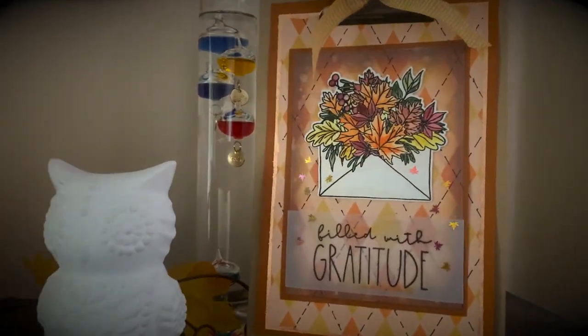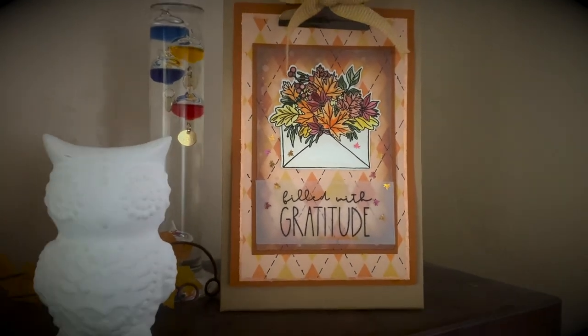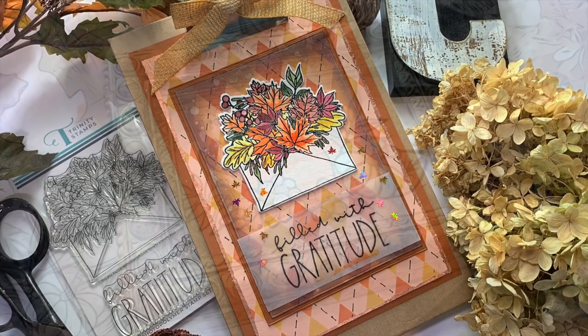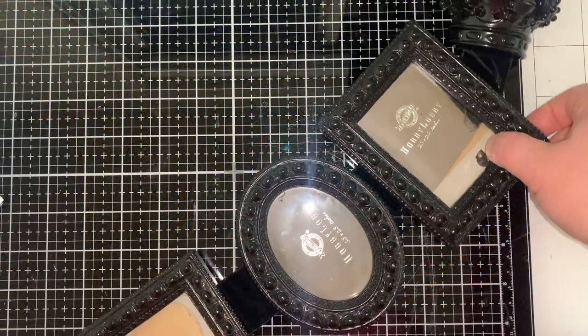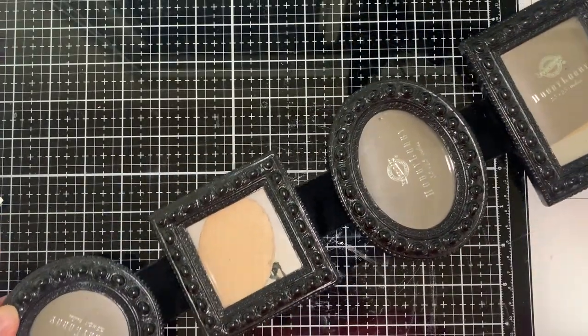I'll show it on my mantle in just a second. I've changed it a little bit since I took this video, just kept adding more things I found. That white owl — I found it at the dollar store, and I have a white owl Scentsy burner similar to it. I want to paint that owl, so if you have any ideas on how I should paint it, leave it in the comments below!